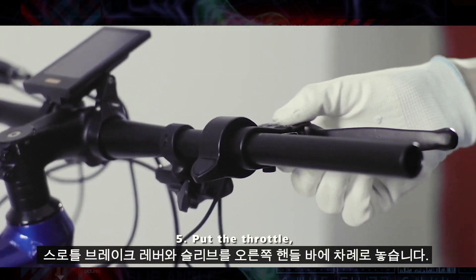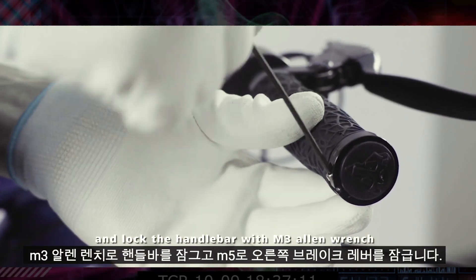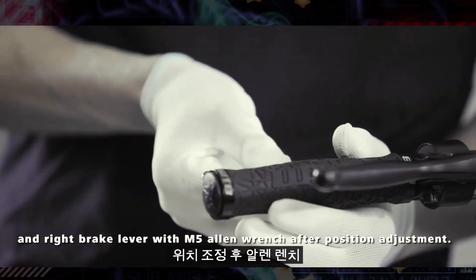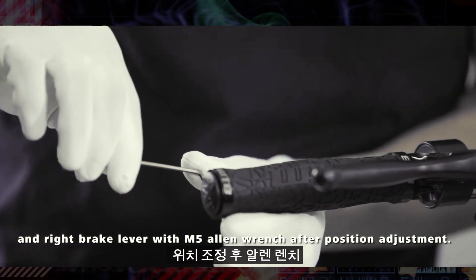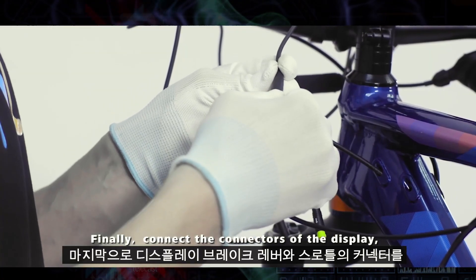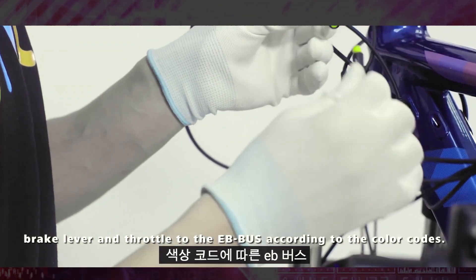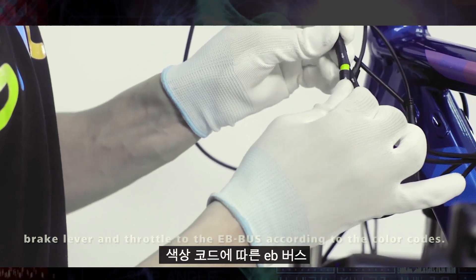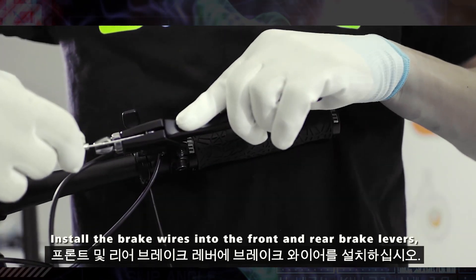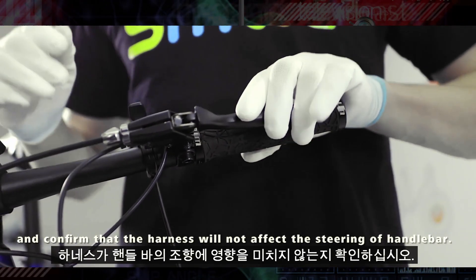Put the throttle, brake lever and sleeve on the right handlebar in turn. Lock the handlebar with an M3 Allen wrench and the right brake lever with an M5 Allen wrench after position adjustment. Finally, connect the connectors of the display, brake lever and throttle to the EB bus according to the colour codes. Install the brake wires into the front and rear brake levers and confirm that the harness will not affect the steering of the handlebar.